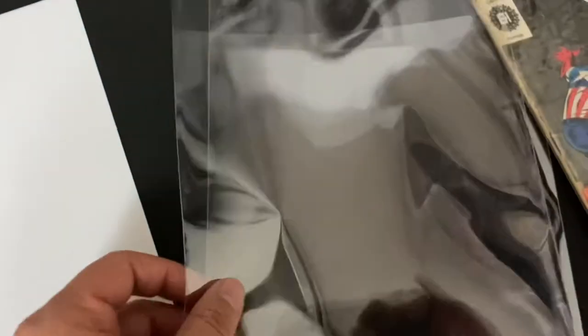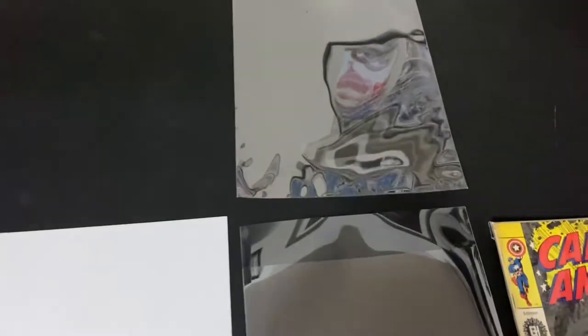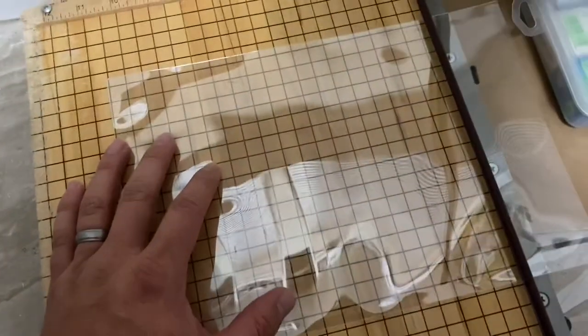Then I buy a two mil, which is a little bit thinner mylar, that goes around the book. Basically I'm creating, using two mylars of different sizes in a fullback, a kind of inner well for a comic. So let's start — I begin by taking the four mil bag and cutting the flap off of it.